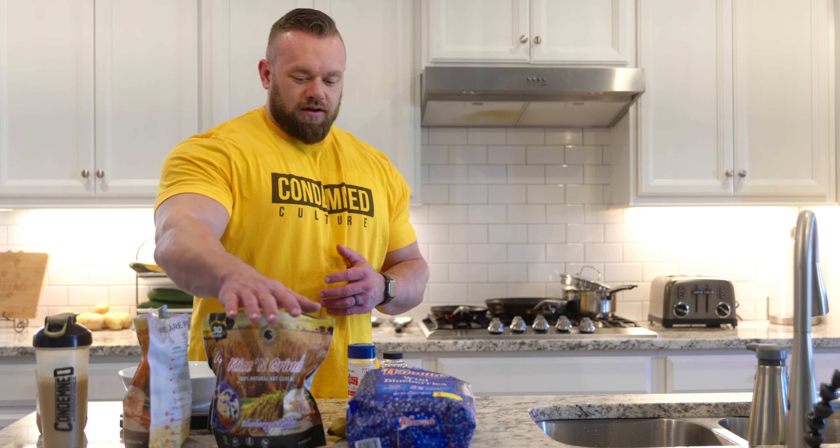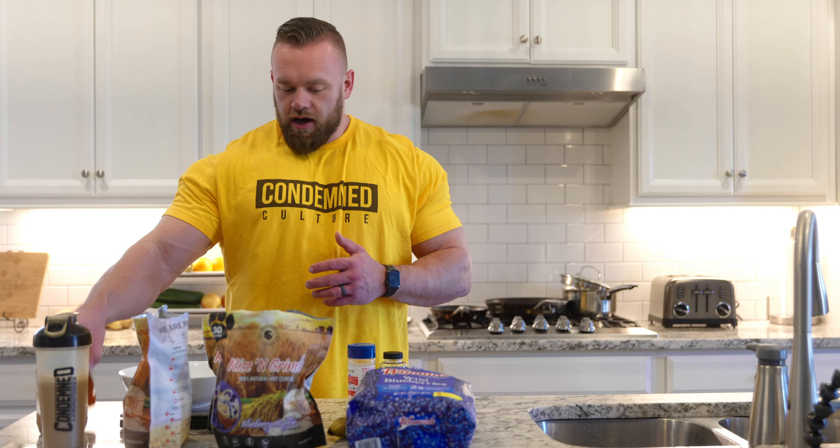It's very easily digestible foods. After the high demand of that training session, basically want everything that's going to be just super easily digestible.